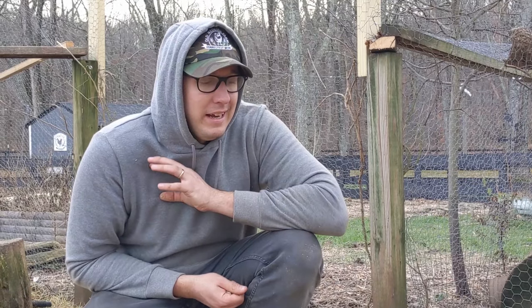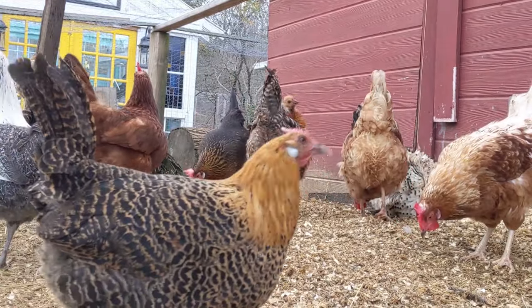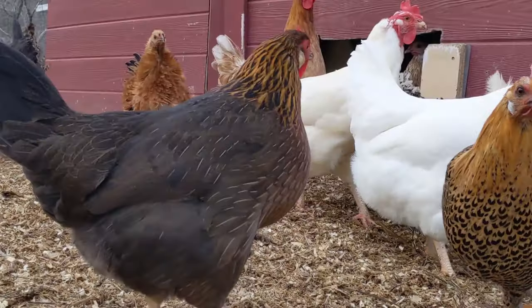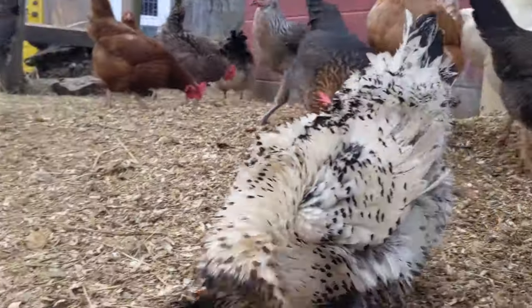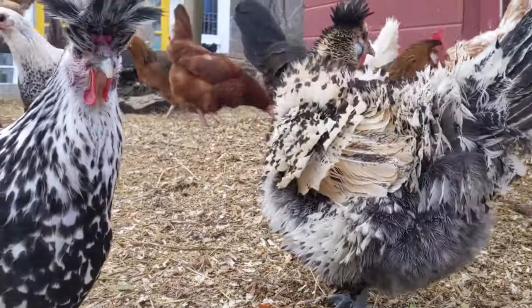I would say to anybody out there, if you've got a messy coop, you should absolutely get these pine pellets. They're like five bucks a bag, and I think we put three bags in this one, two in the other one, and two in the alpaca. So we put three bags in here and it's lasted really well. I don't foresee us needing another bag soon. Definitely check it out — well worth it.